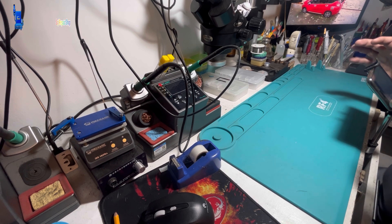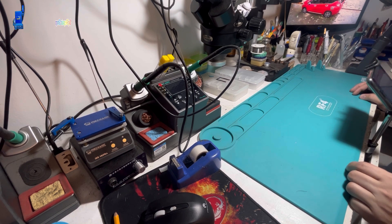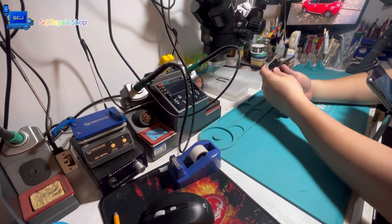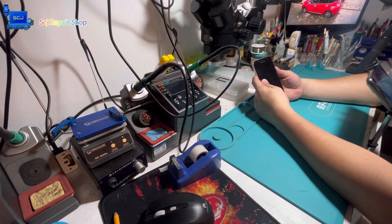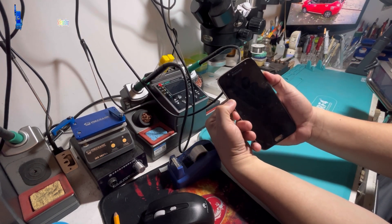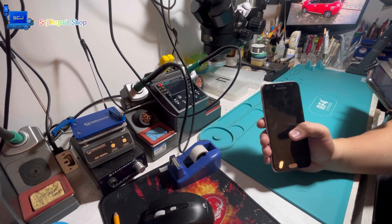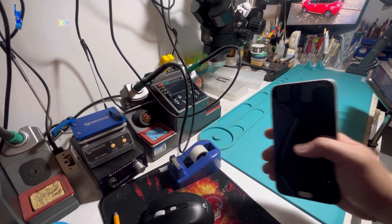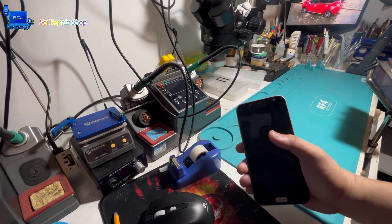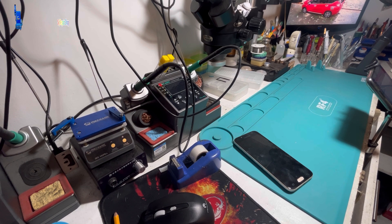According to my client, this phone has been in use for almost 4 years. But recently, it started showing suspicious performance. My client noticed that it would heat up very quickly while in use and then suddenly shut down. He tried some basic troubleshooting, like pressing the power and volume buttons together to see if the phone would go into recovery mode, but unfortunately it showed no signs of life. That's why he came to me for help, as he has important data stored in the phone and needs it fixed as soon as possible.